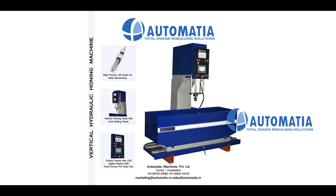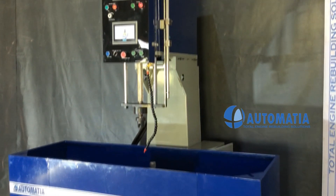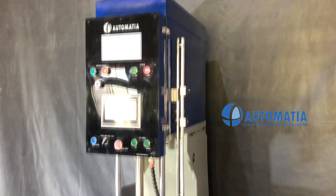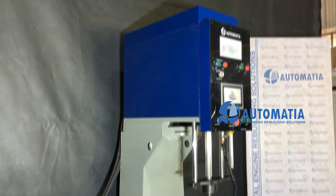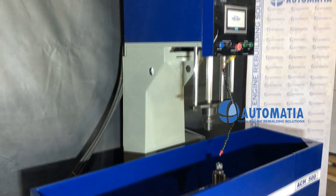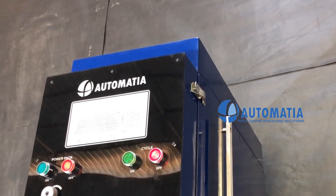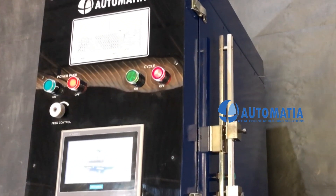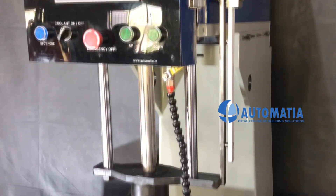Automatia Vertical Hydraulic Honing Machine, Model ACH500. The digital LED touch display allows easy setting of different variables.